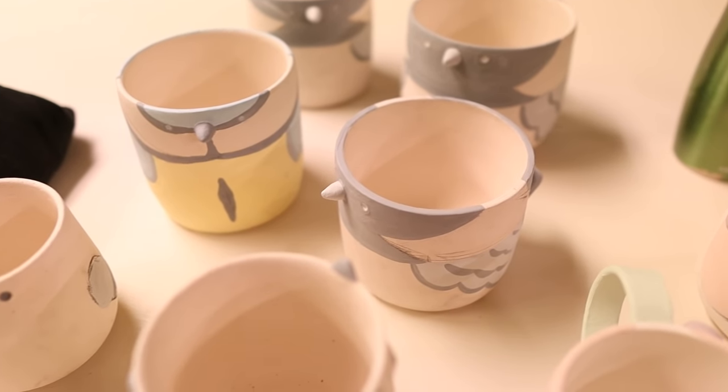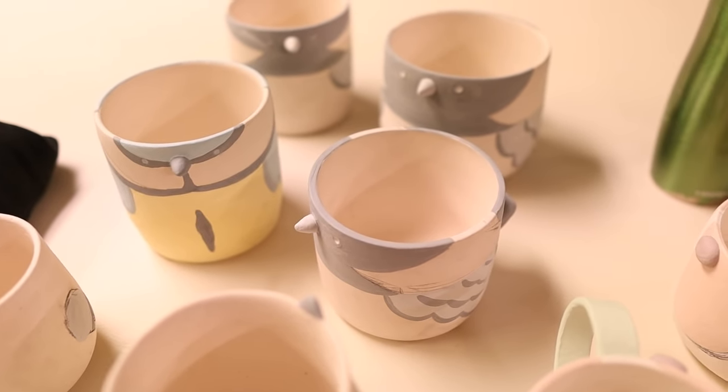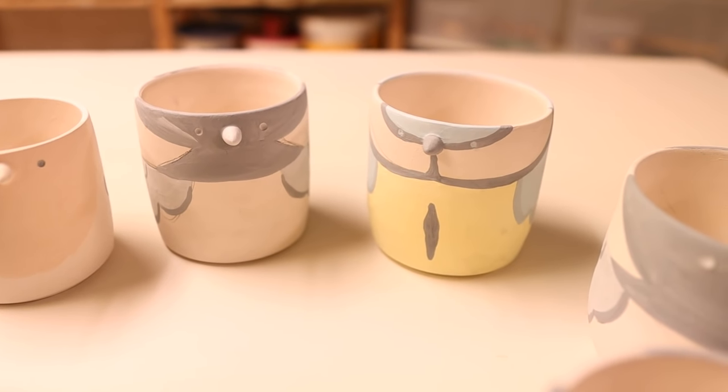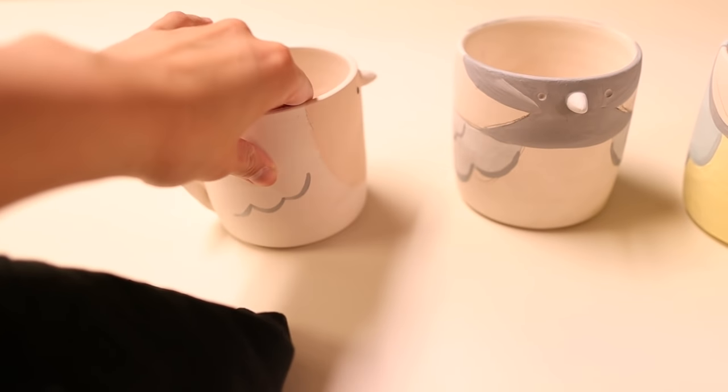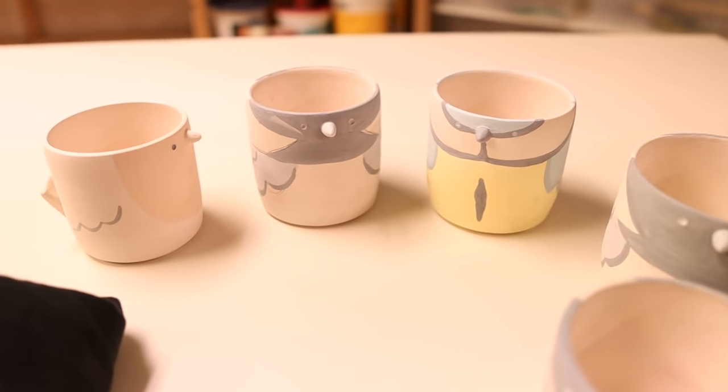These birds I'm really really excited about. They are a new design I am trying out. One of them is going to be a blue tit, the next one is a little chickadee, and this is a little European robin. I'm really really excited to see what these ones look like when they finish.